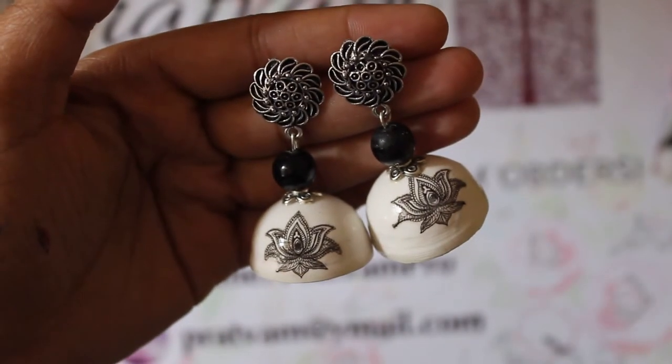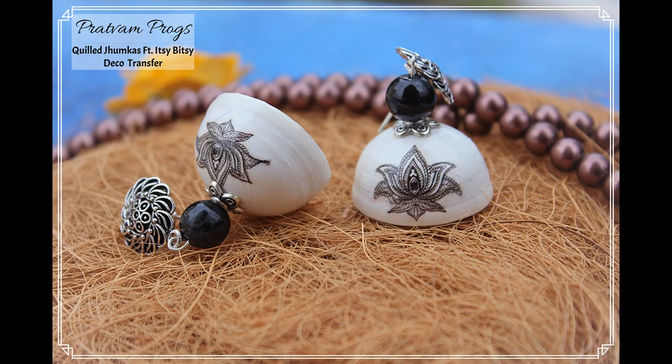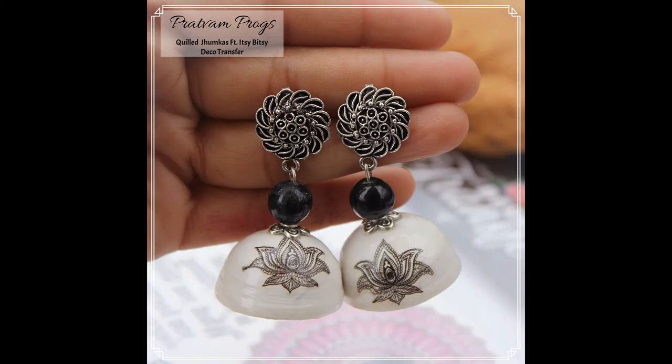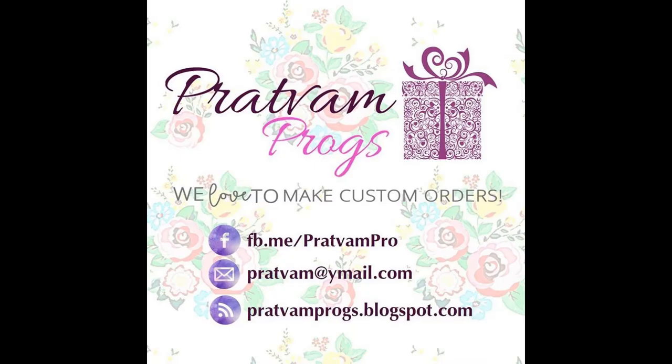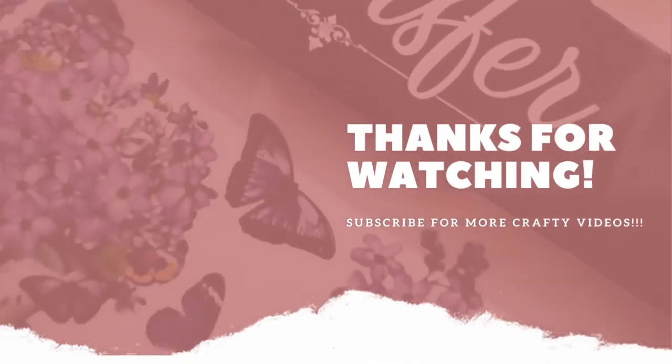You can even make a pendant to go along with it in the same manner — I will leave a link for how to make a pendant in the description box below. Here are a few close-up shots of the jumkas. If you liked the video, don't forget to hit the like button. For any queries, leave them in the comment section and I will get back to you. Thanks for watching, until next time, bye!